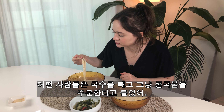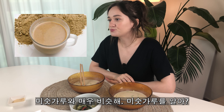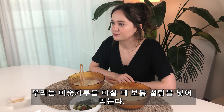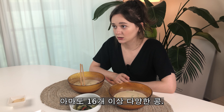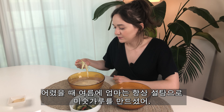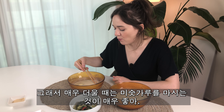I heard some people just order kongguk without noodles, put sugar in it, and just drink it. It's very nice and cool in summertime. For me, it's very similar to misogarru — you know misogarru? The grain powder. When we drink misogarru, we usually put sugar in it. And misogarru has so many different beans, more than 16 kinds. In summertime when I was young, my mom always made misogarru with sugar. So when it's very hot and you drink it, it's really cool — that kind of feeling.